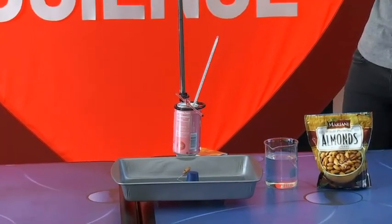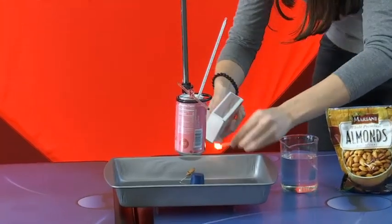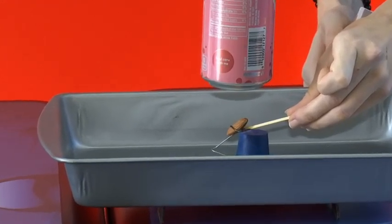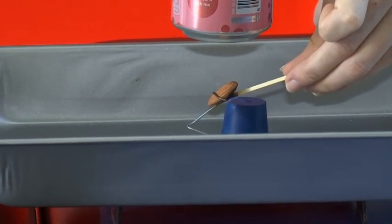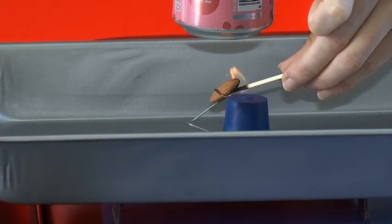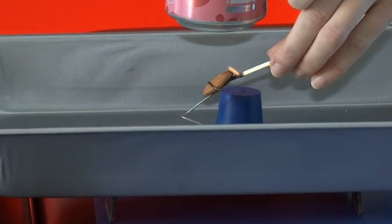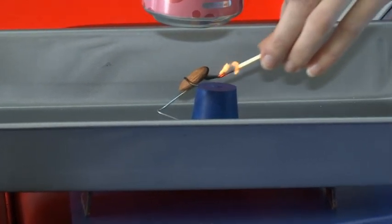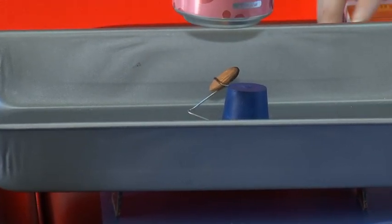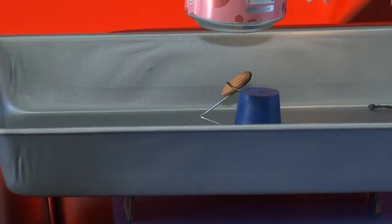You'd also measure the initial weight of your food. Then here comes the fun part — we've got to light our almond on fire. Let's see if it catches. Almost. All right, so you're going to catch your food on fire and let it burn as long as it will burn for. And we're going to measure the change in temperature of the water in the can. That's what the thermometer is there for.